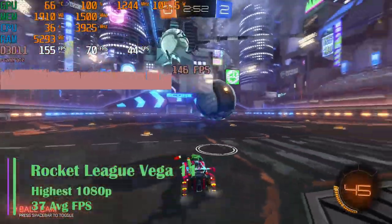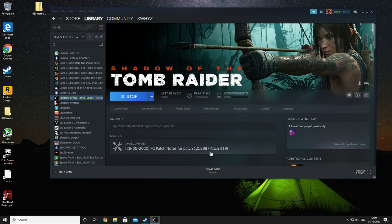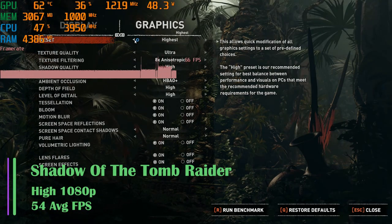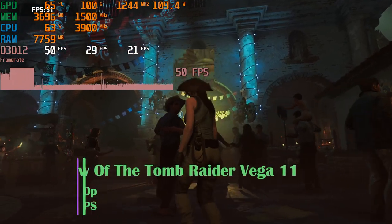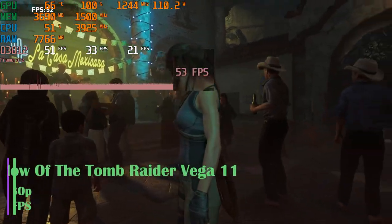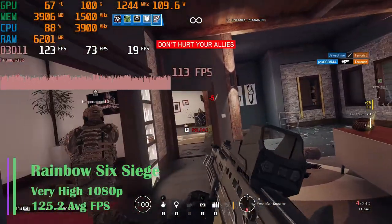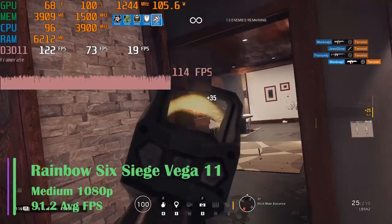Without the graphics card in Rocket League, at the highest settings, we got an average FPS of 37. Tomb Raider at the highest settings crashed saying something about not enough resources, so I turned it down to high. We got an average FPS of 54 at 1080p, with 1% lows of 37.2 and 0.1% lows of 28 FPS. Without the RX 570, we had to turn the game down to low to get an average FPS of 28. Rainbow Six Siege gave us a good 125.2 FPS at very high settings 1080p, with a 1% low of 78.6 and a 0.1% low of 37.1 FPS. Without the GPU, we got an average of 91 FPS at medium settings.